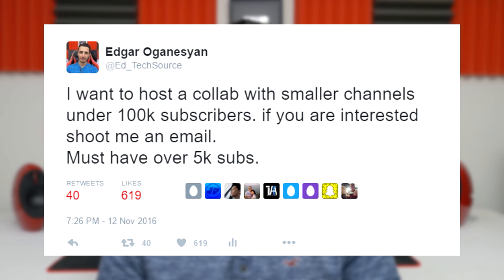A few weeks back I reached out on Twitter and stated that I wanted to do a collab with smaller channels anywhere between 5,000 subscribers and 100,000, and I got over 50 submissions. I wanted to pick 9 of the first people that sent me an email, and here we are. This is going to be a new series — I'll try and aim to do it at least once a month. The point of this is to basically help out smaller tech channels to get some exposure.